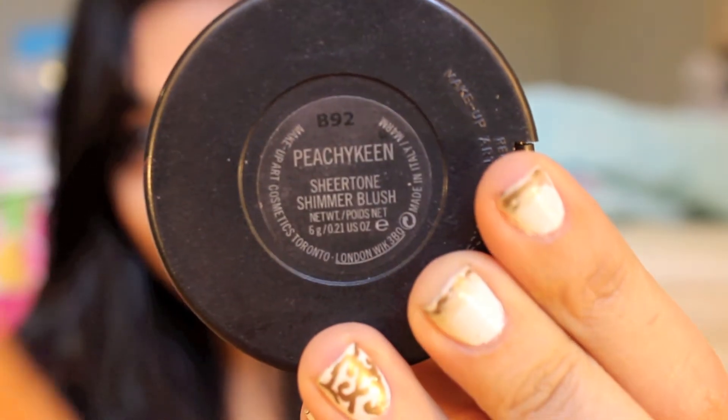Now I'm taking this gorgeous blush by MAC in Peachy Keen — it's so perfect for springtime — and applying this to the apples of my cheeks just to give myself a subtle glow.